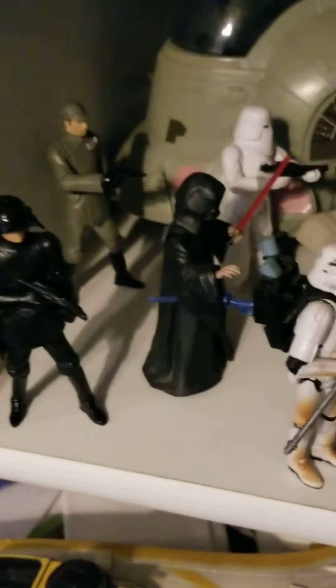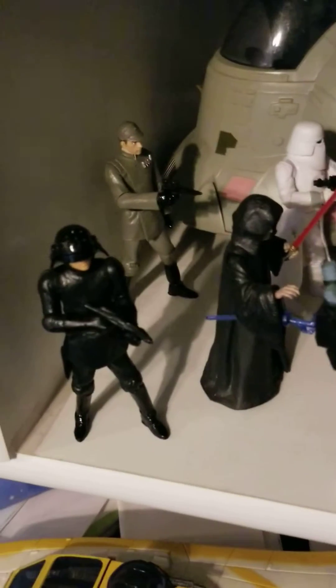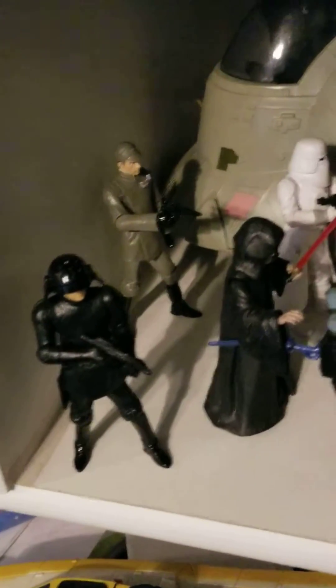Snow Troopers, Sand Trooper, Palpatine, a Navy Imperial Officer, and an Imperial Gunner.